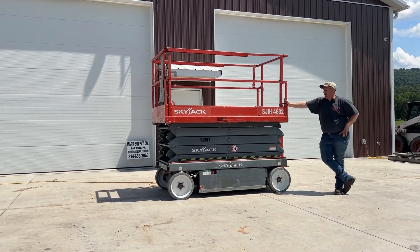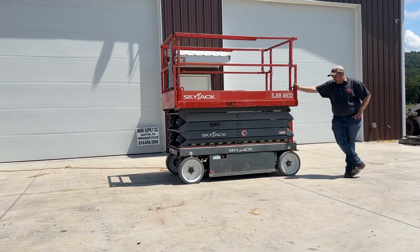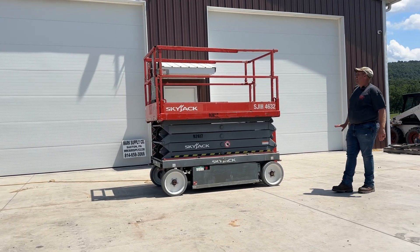Showing that it is 257 hours, it is original paint. We did put four brand new non-marking wheels and tires on. Very nice lift, very well kept, and it shows that. Very clean.